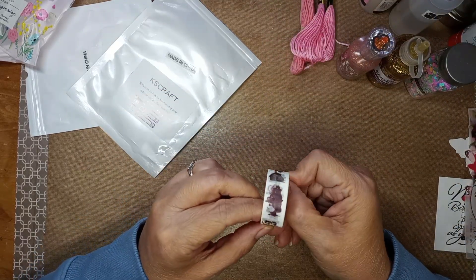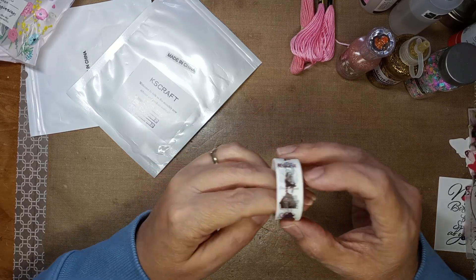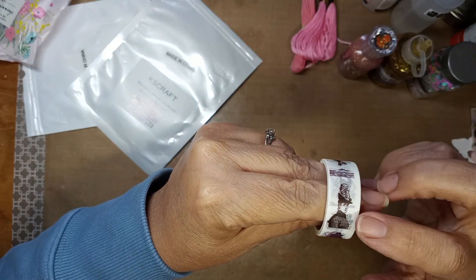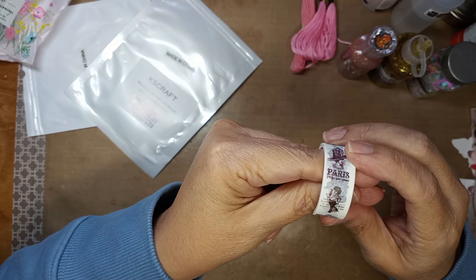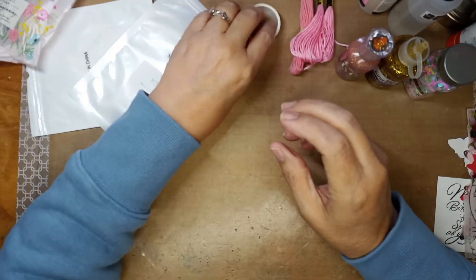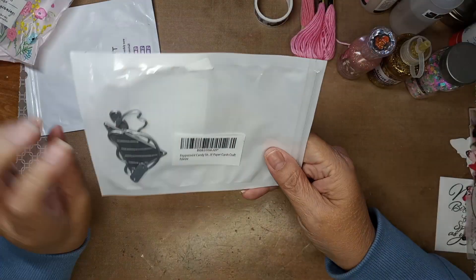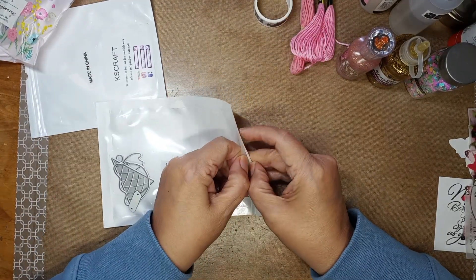She gave me this really cool washi tape — it's kind of old-fashioned lady style. This would be great for a vintage journal, that would be fun. And there are some dies in here too — this one is from KS Craft.